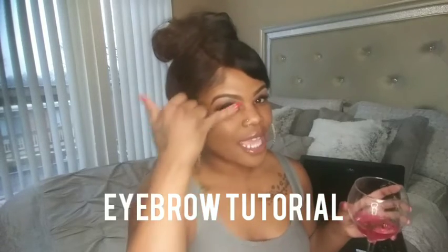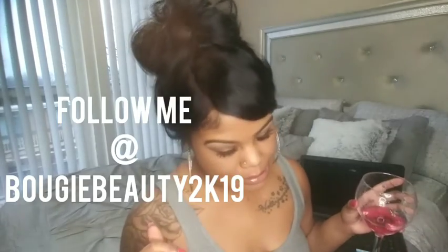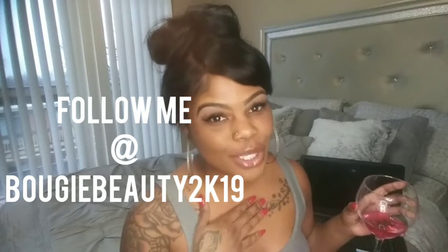Welcome back, Bougie Beauties! We are back yet again with another YouTube video. In this video, I will be showing you guys how to slay them brows, honey, because them brows gotta be on fleek. Every Bougie Beauty should know how to get them brows together, sis. The Bougie Beauty Queen is here to help you get it all together.